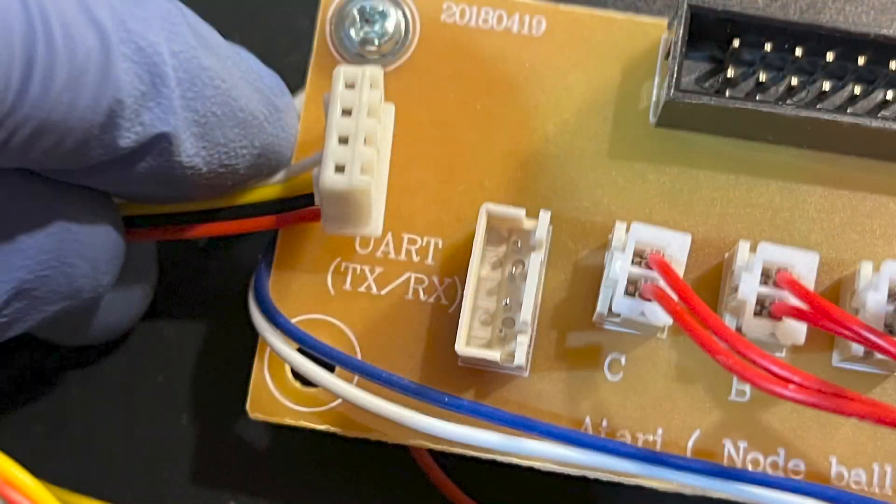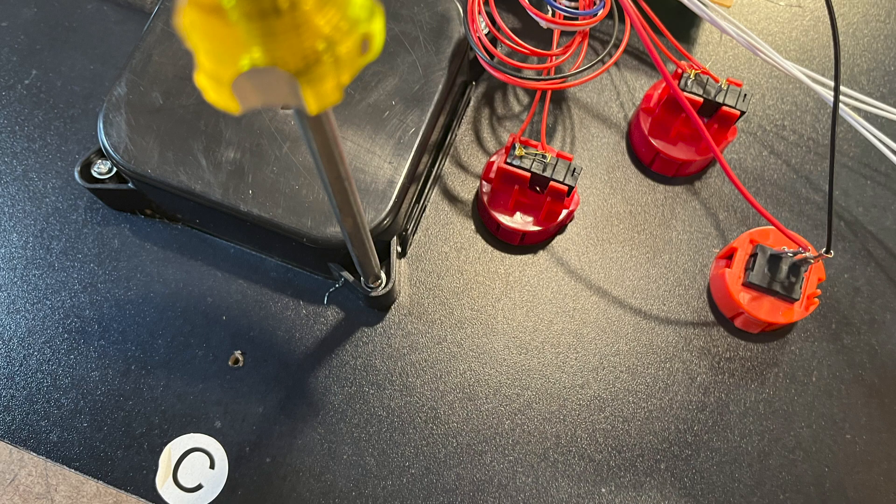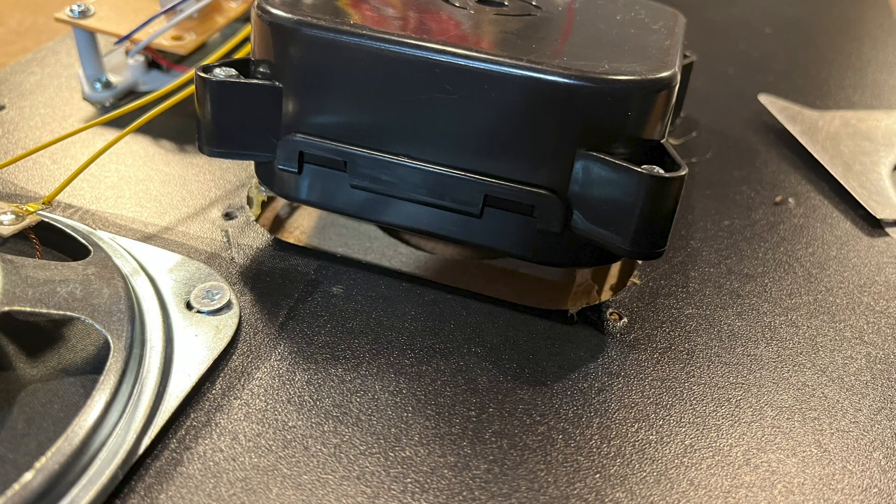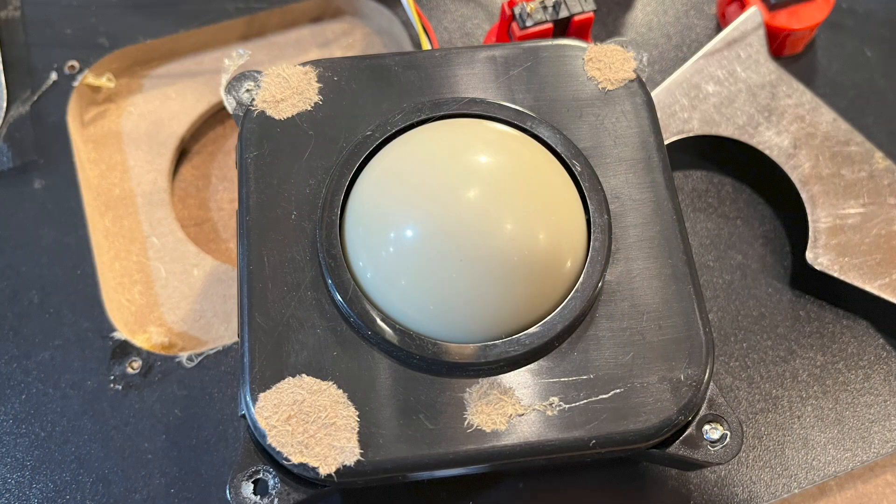To remove the trackball, unplug the unit and remove the screws. Then carefully insert a putty knife under one corner of the housing and lift. Once it moves a bit, slip the knife under a different corner and repeat. The glue will eventually give way, but it might take a bit of the MDF deck with it. If it does, you can simply scrape it off the pieces.